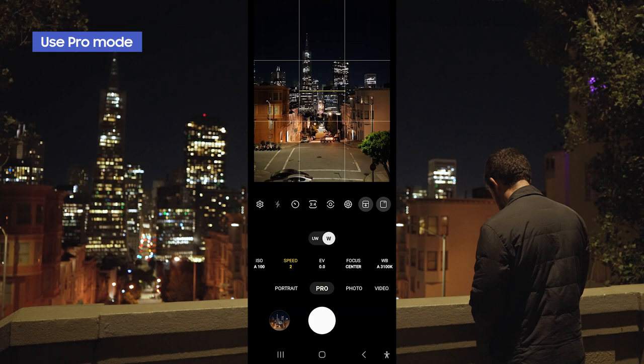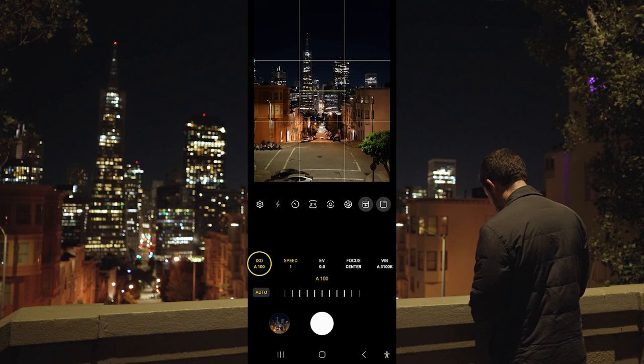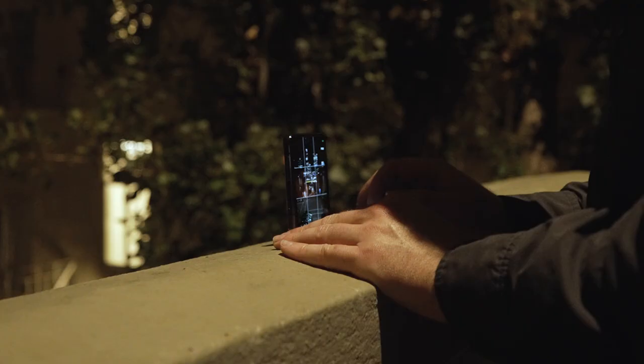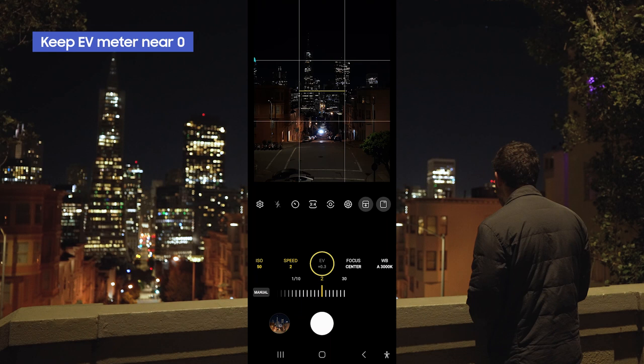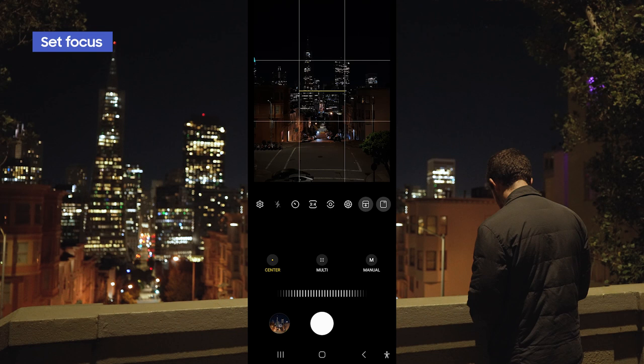In the camera app, if you want to be in pro mode, this is gonna allow you to change your settings. ISO is your camera's sensitivity to light and I want to keep this as low as possible because I want to bring in more light through the shutter speed and the long exposure — this is gonna allow us to do car trails. Here is the EV meter right here in the middle; you generally want this to be as close to zero as possible. For focus, if it's super dark you can set your focus manually, or in most cases I like to keep the focus on center and then tap on a point in the photo to lock focus. Now that we're ready to go, let's go ahead and click the shutter.